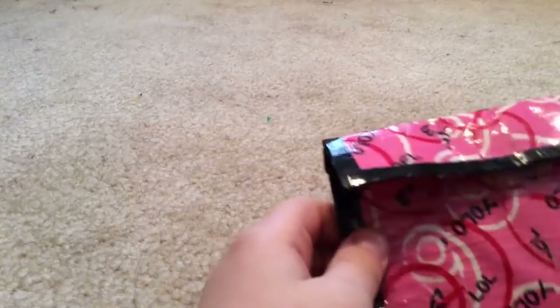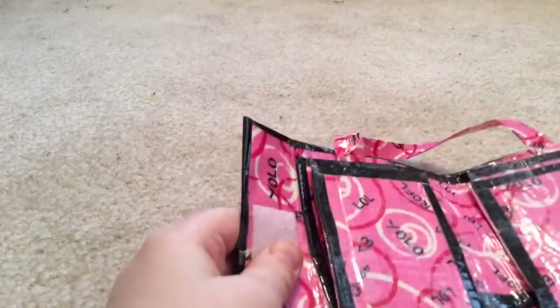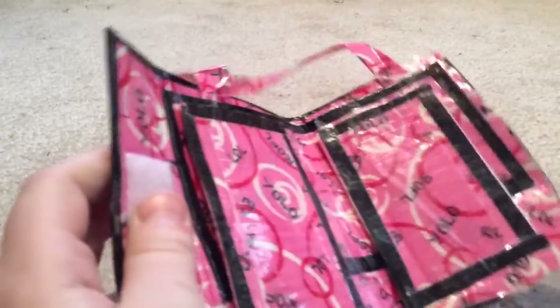And then, right before this video, I finished this one. I started making it yesterday, but I had to stop because we were about to eat Christmas dinner. Inside is the same. This is electrical tape, so you don't have to go all out and buy the fancy one — you can just get random electrical tape from your house. The inside is pink, which is different from that. That one has a bunch of acronyms on them.